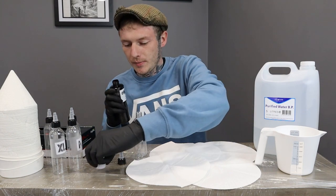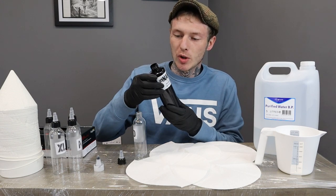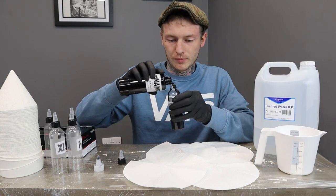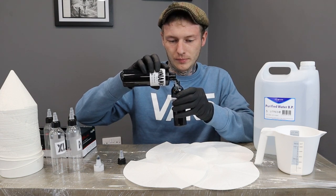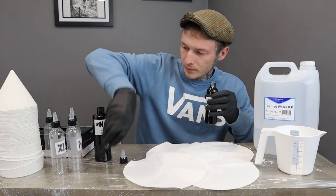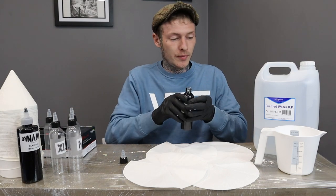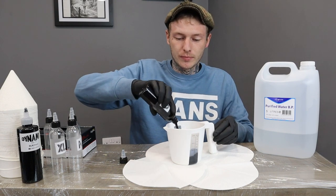What we're using is Dynamic black ink, just plain black ink that you can get from most supplies. And we're going to fill that right to the top. And that's that bottle finished with now, so we won't need that anymore. And we're going to tip that into the jug, all of it.